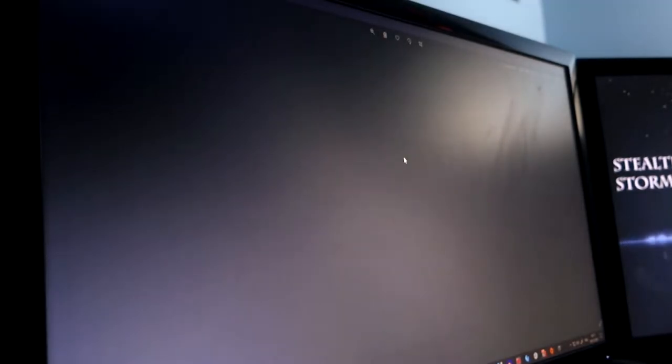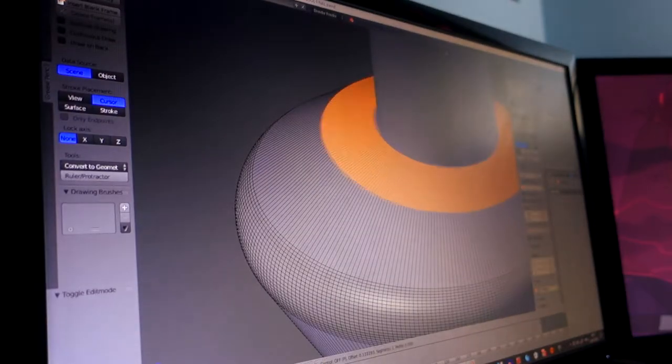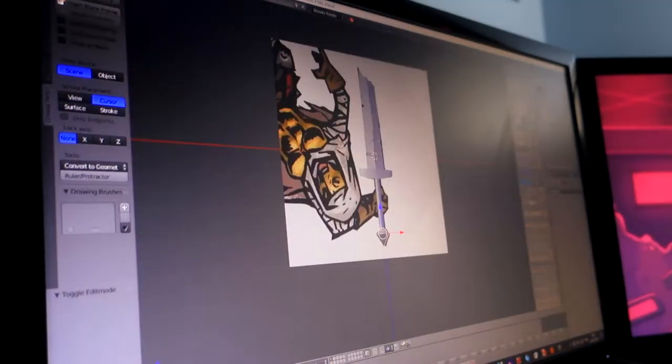The first step, after looking for as many references as I could, was to 3D model both of them. Working on Ford's falchion helped me for the pommel shape and I'd recommend you check it out.